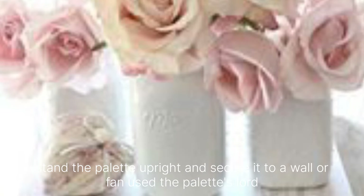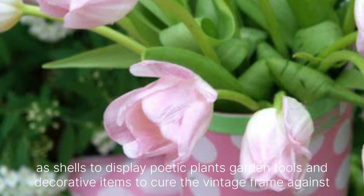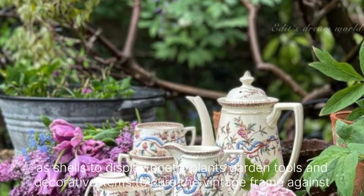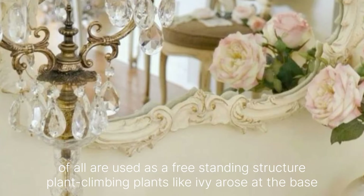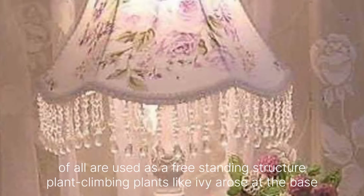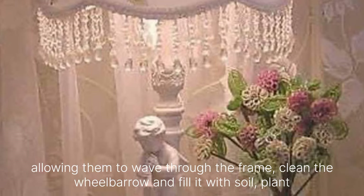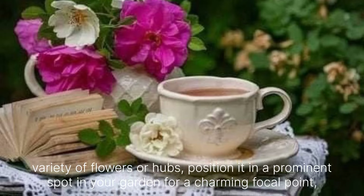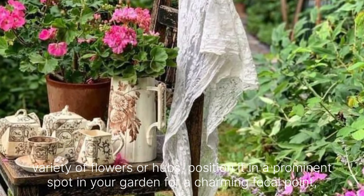Stand the pallet upright and secure it to a wall or fence. Use the pallet slots as shelves to display potted plants, garden tools and decorative items. Secure a vintage frame against a wall or use it as a freestanding structure. Plant climbing plants like ivy or roses at the base, allowing them to weave through the frame. Clean the wheelbarrow and fill it with soil. Plant a variety of flowers or herbs and position it in a prominent spot in your garden for a charming focal point.